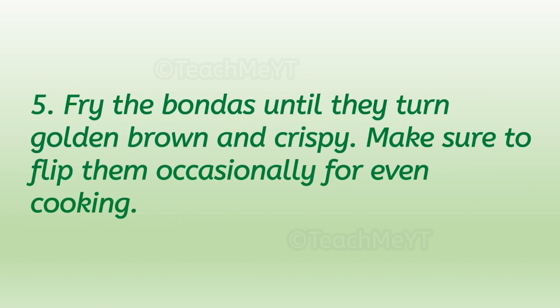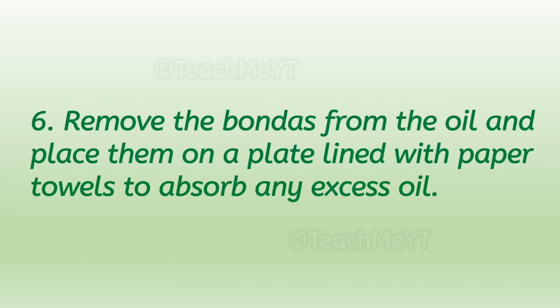Number five: fry the bondas until they turn golden brown and crispy. Make sure to flip them occasionally for even cooking. Number six: remove the bondas from the oil and place them on a plate lined with paper towels to absorb any excess oil.